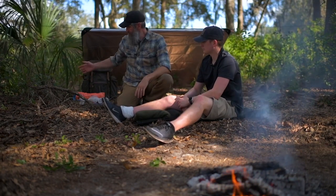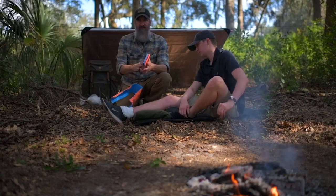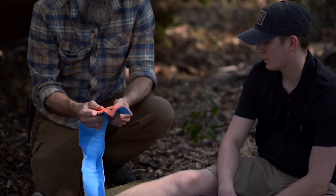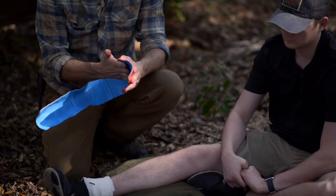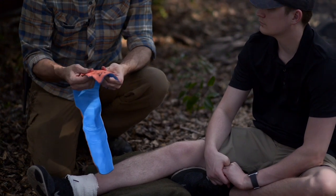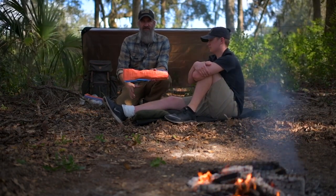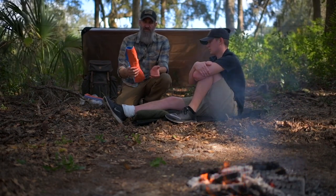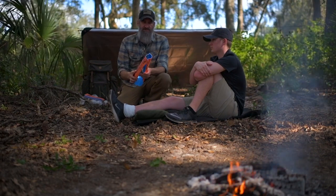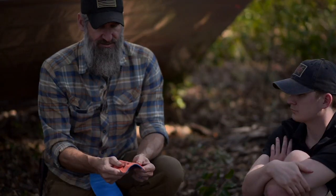For rigidity, we have the SAM splint — this is what they look like folded up, nice and flat. It's essentially a sheet of moldable aluminum with foam padding over top, and you can mold it into several configurations to fit different injuries. Importantly, they're radiolucent, so you can leave this on at the emergency room and they can x-ray right through it. That's why I prefer these — they're lightweight, packable, moldable to a multitude of injuries, and radiolucent.